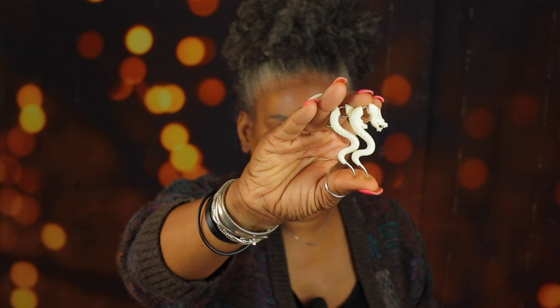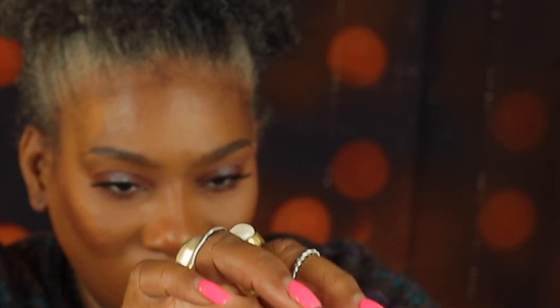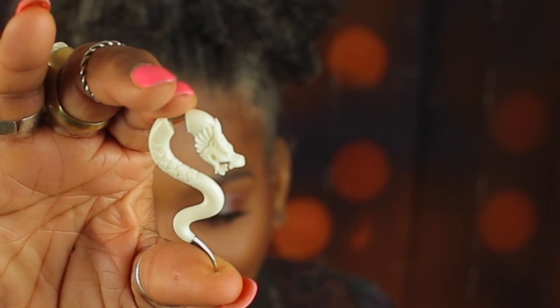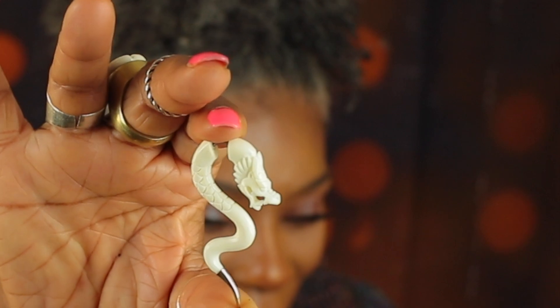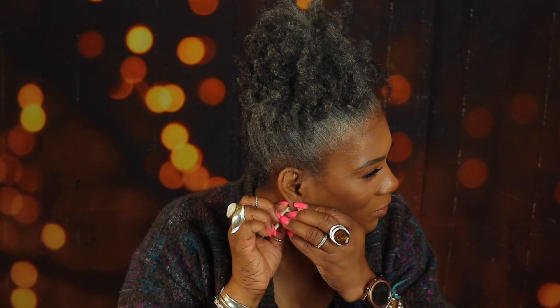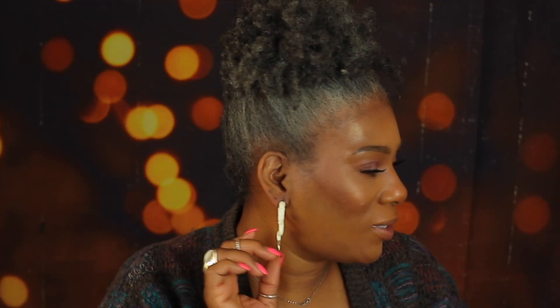Next is another favorite of mine. The detail on these is just immaculate — handmade, hand carved. Let me hold one up so you can see it. Look at all that detail — such a beautiful piece. Now let's try it on. Right now I have these in stock in two colors. Such a beautiful piece — absolutely love it.